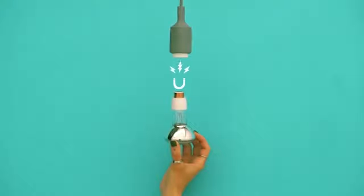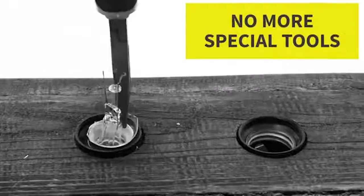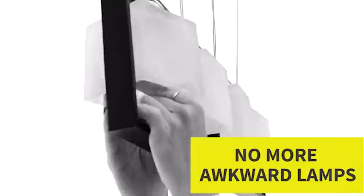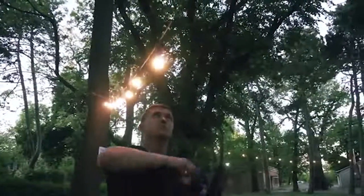Thanks to the use of neodymium magnets and bronze connectors, the adapters provide reliable contact and are completely safe. It is worth noting that the magnetic adapter is compatible with all types of lamps and luminaires. The cost of the device is $15.